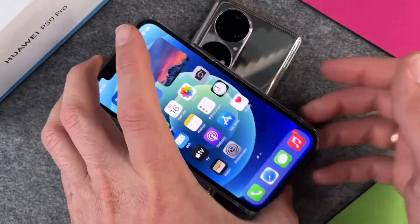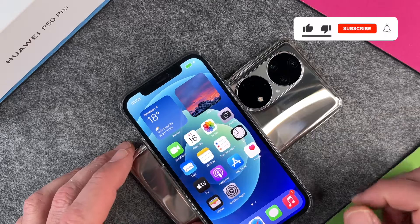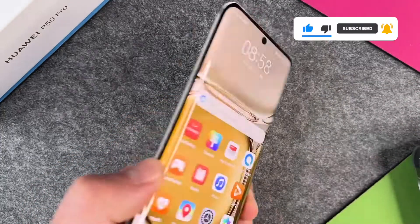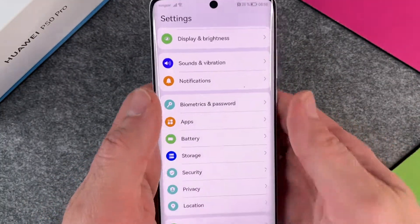I'll just turn it backwards and place it here on the back side. And you can see now my iPhone is charging. Isn't this cool? So cool that my iPhone is charging now, and I can charge my iPhone or any other device that is capable of wireless charging.